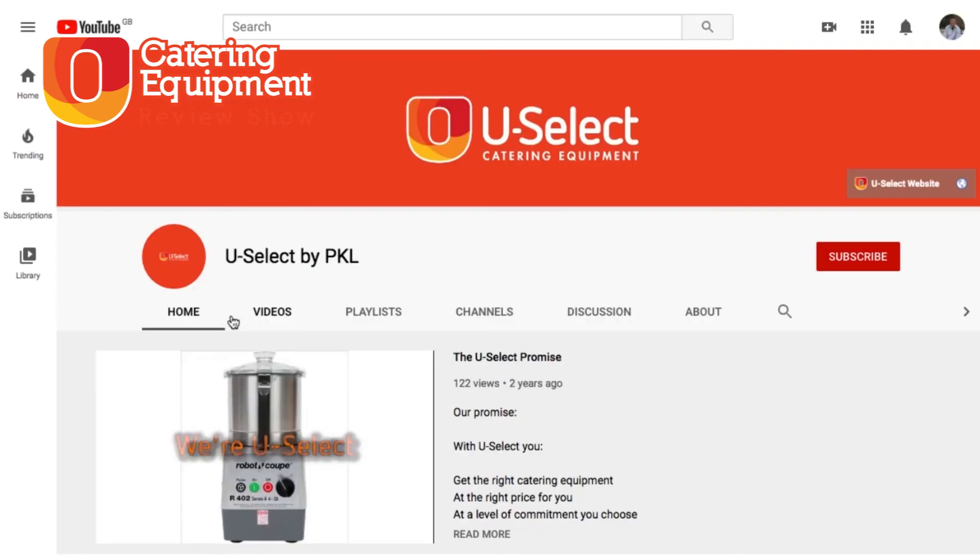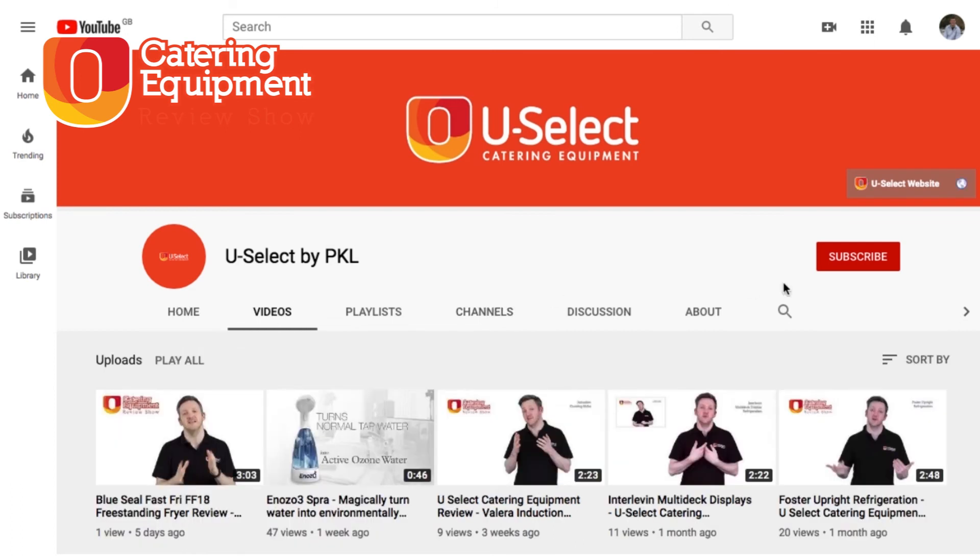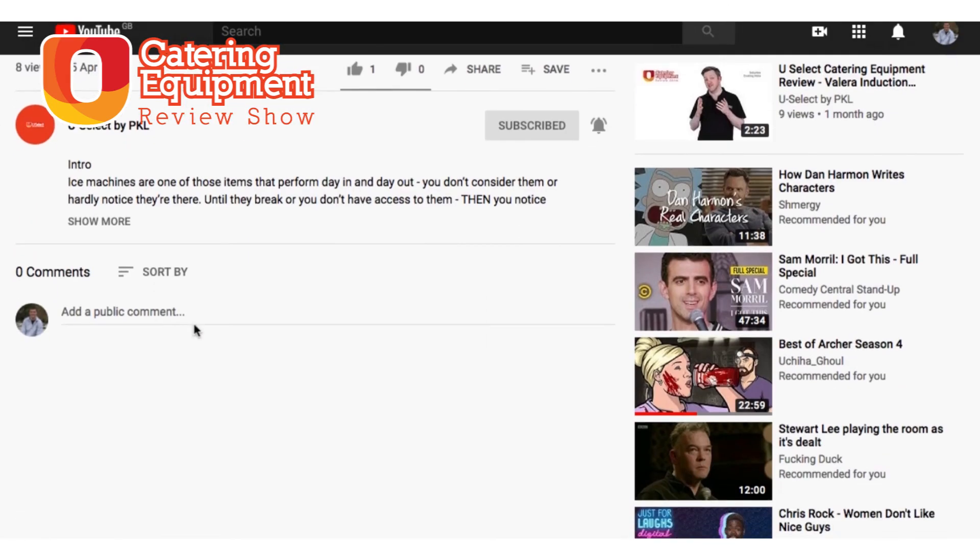Thanks very much indeed for watching. If you haven't already, do click the subscribe button and the bell as well to make sure you get a notification each and every time we post a video, which is most weeks. And if you want to get involved, let us know what you think of the review or request another review — please do so in the comments below.